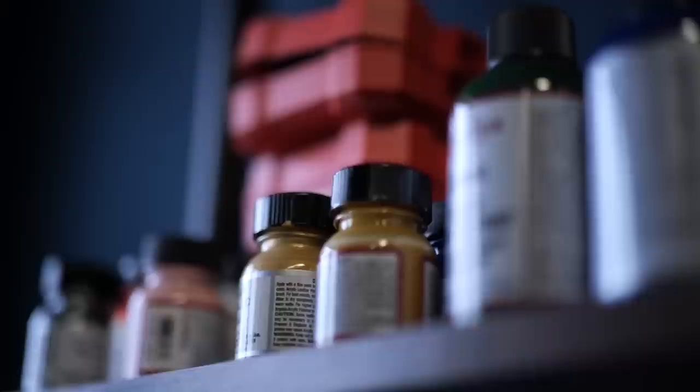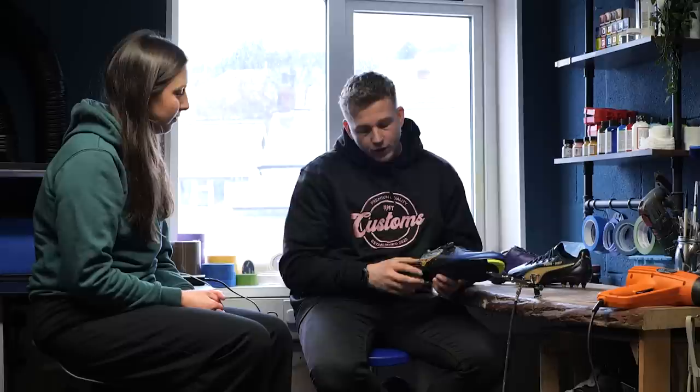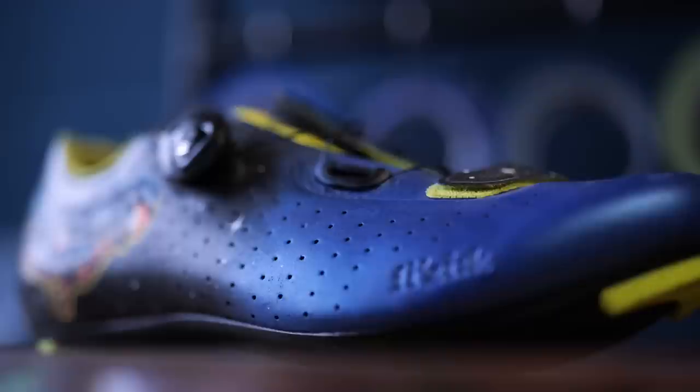We've now come to your studio where the magic happens and you've got a few pairs of shoes there. Talk me through them. These are just good examples of different ways of doing this. As an example, a customer would say these are my shoes, that's the idea I like or these are the colors I like. This is a good example because there's multiple techniques on here — there's a fade with the airbrush and then the rest is free-handed. This is just me and a brush and a Posca pen, just going for it, music on.